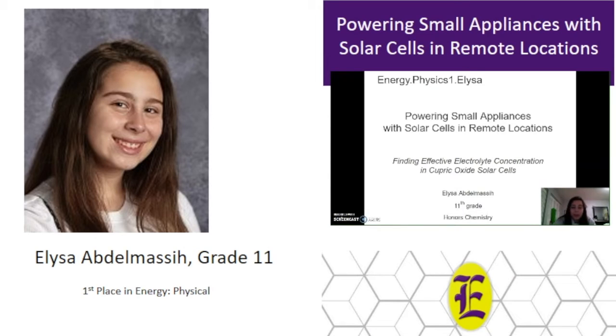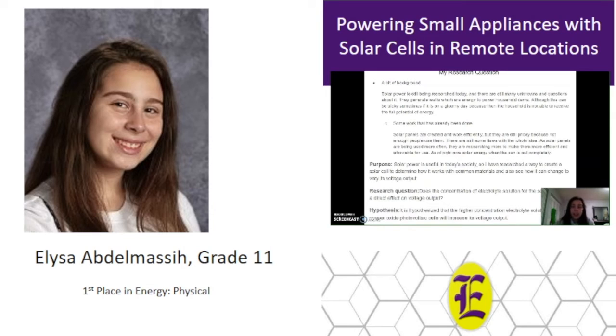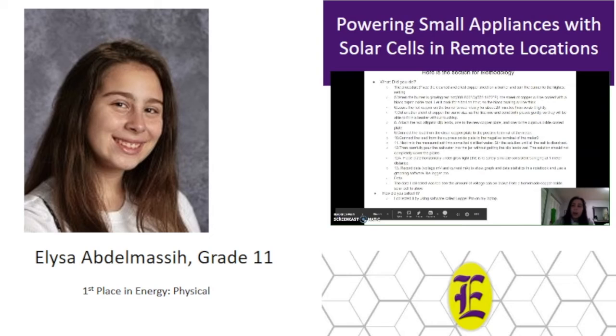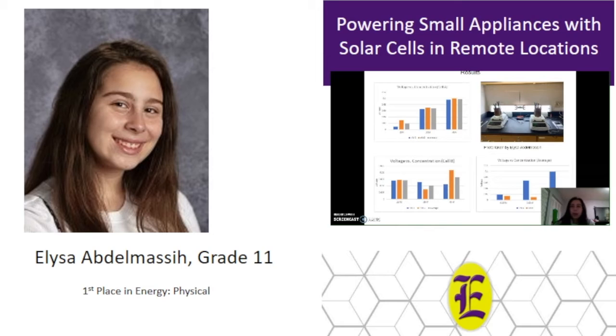Powering small appliances with solar cells in remote locations, with subtitle Finding Effective Electrolyte Concentration in Cupric Oxide Solar Cells, which made sense after I changed my procedure. It is hypothesized that a higher concentration electrolyte solution in copper oxide photovoltaic cells will increase voltage output. The purpose was to see how voltage output works with common materials used for solar energy. The procedure was to create three different saltwater electrolyte solutions with copper plates that created a copper oxide coating, then test voltage output using Logger Pro. The three solutions were 0.15 molar as control, 0.30 molar, and 0.45 molar. I created two solar cells and ran two test trials for each cell for each molar concentration. However, due to manufacturing issues — copper inconsistency from constant heating and different cuprous oxide coating on each plate — since copper is a transition metal it is difficult to achieve the same cupric oxide (copper 2 oxide) on the plate, and multiple colors including copper 1 and copper 3 oxide were present.